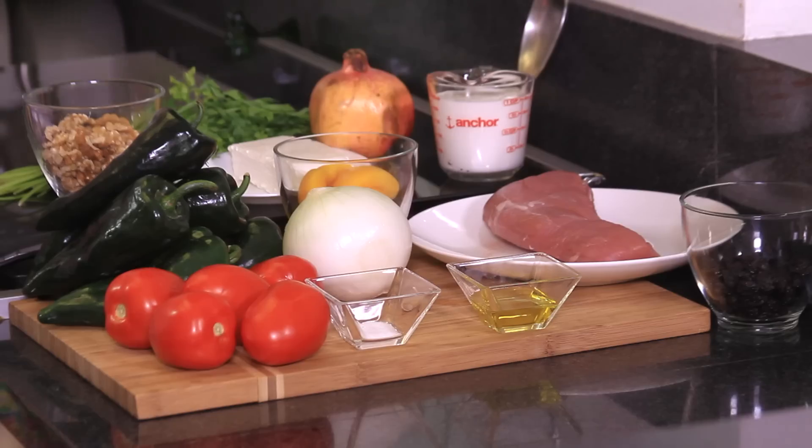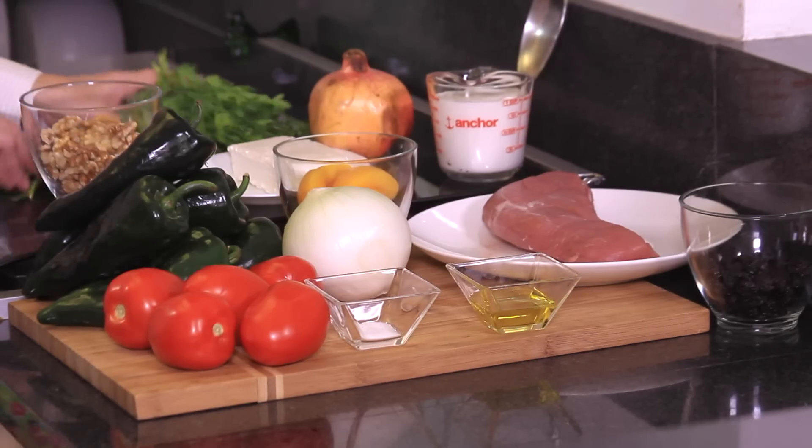For the nogada, which is like a sauce we put on top, we're going to need one cup of cream, one bar of cream cheese, and one cup of walnuts. And also to decorate we're going to use some parsley and pomegranate. That's all we need. Yes, it's a lot, but we'll see how it goes.